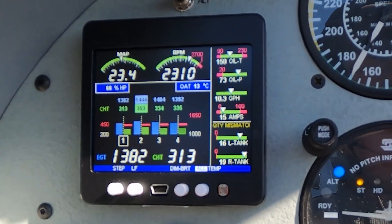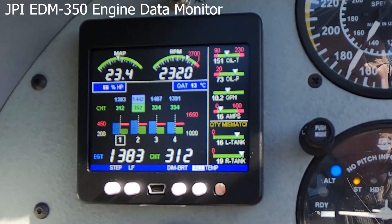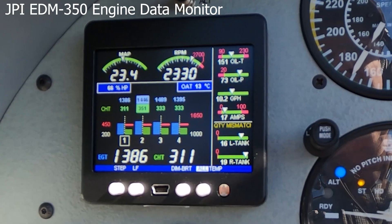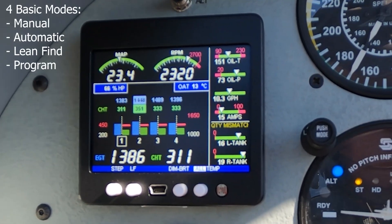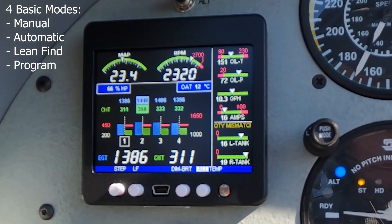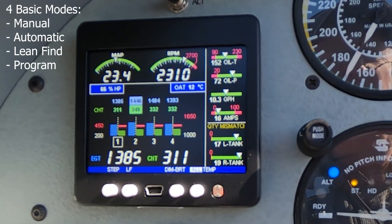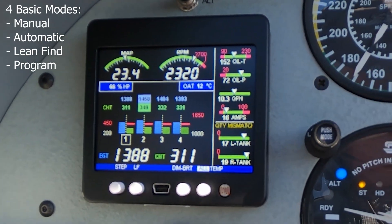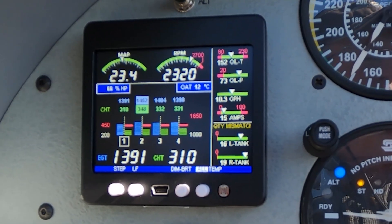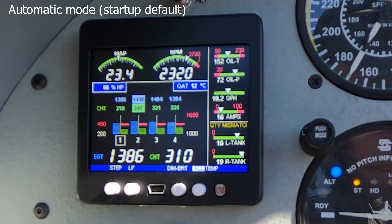Today I'm going to be doing a little demonstration flight of the JPI EDM-350 engine monitor. The engine monitor operates in four basic modes: manual engine monitoring, automatic engine monitoring, lean find — both rich of peak and lean of peak — and programming mode. So I'm going to go ahead and set up here.